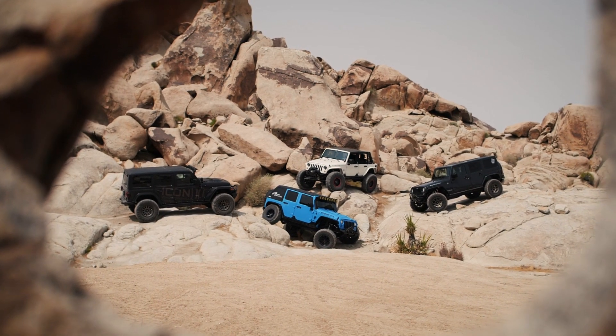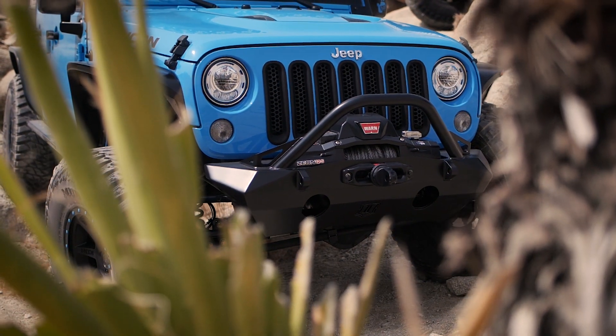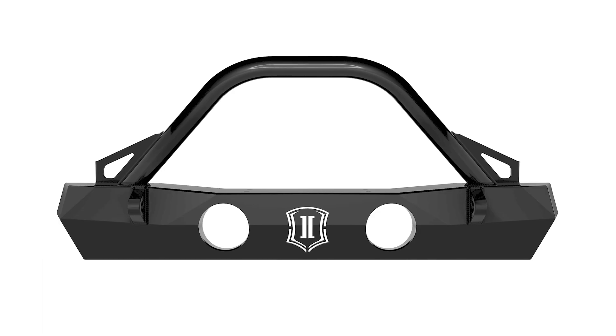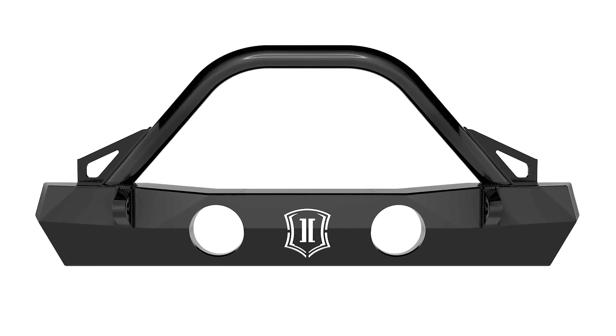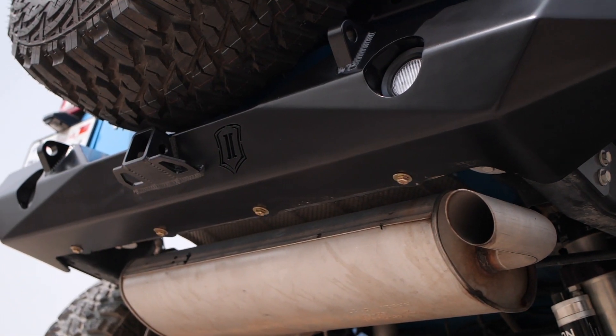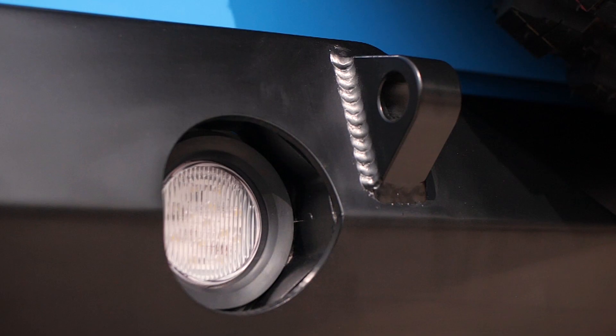All Icon IMPACT Armor products are designed for ultimate strength and off-road performance, as well as great looks and unmatched quality. IMPACT Pro Series products wrap all of these features into a package that's easier to install without performing frame modifications or major surgery to the Jeep's body.